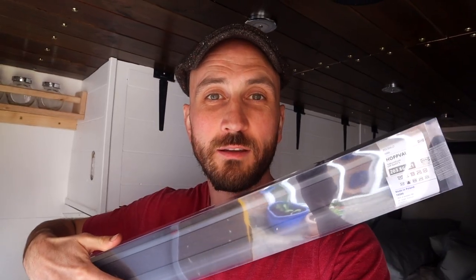Welcome back to the channel. On this episode I'm going to be installing an IKEA blind into the camper van. The heat escapes through the windows, so what you've got to do is insulate them, and the first step I'm going to do with insulating the windows is install a blind.